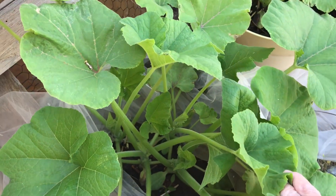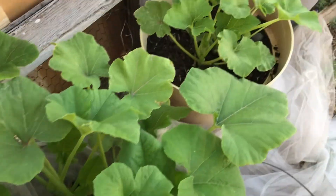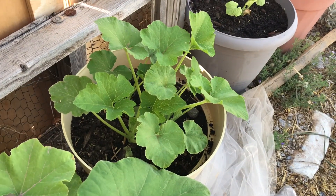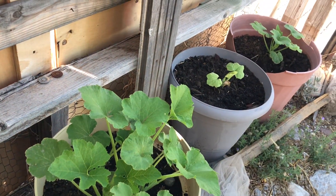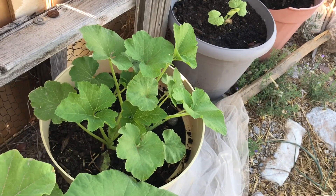So that gave me even more, and the squash will be coming in at different rates because these are bigger. The newer ones are smaller, but they'll catch up eventually and I'll have squash coming in at different times.